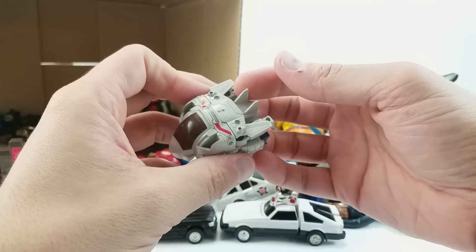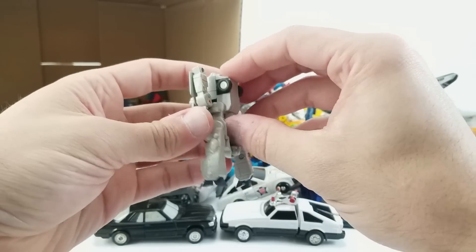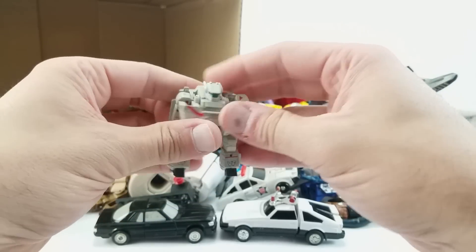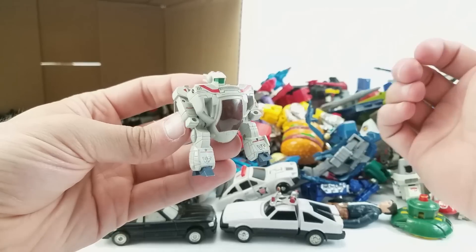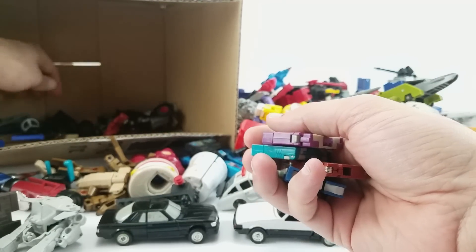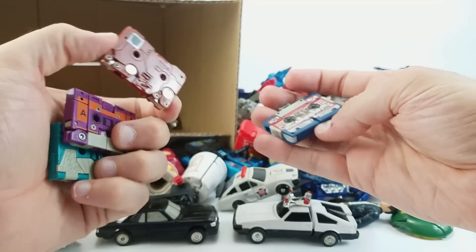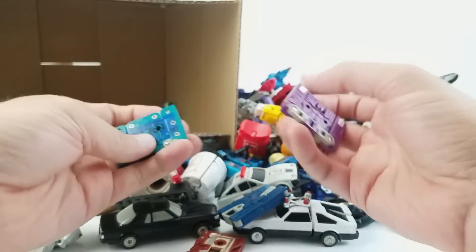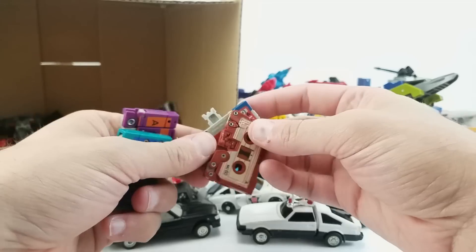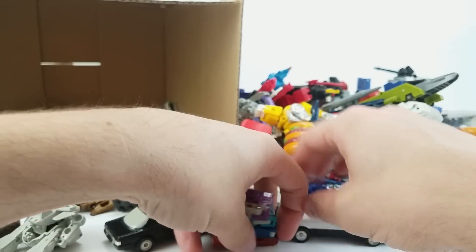Look at this — adorable little Valkyrie. That's great. This is actually a very clever transformation — simplifying a complex transformation into something much, much simpler, but still pretty effective and super adorable. Look at all these cassettes — one, two, three, four. We've got four cassettes. We've got Ramhorn — I don't remember if this is Eject or Rewind — and then Beast Box and Squawk Talk. No weapons, but these guys are in real nice shape. Not a lot of busted or dirty stuff — everything's in really good condition. I don't even care if they're not complete because I have all the weapons for these guys anyway. I'm a huge tape collector.